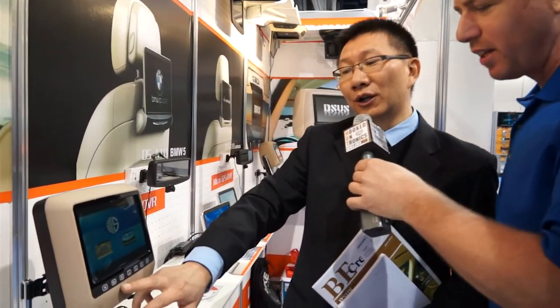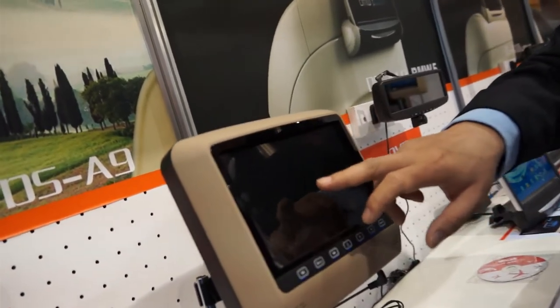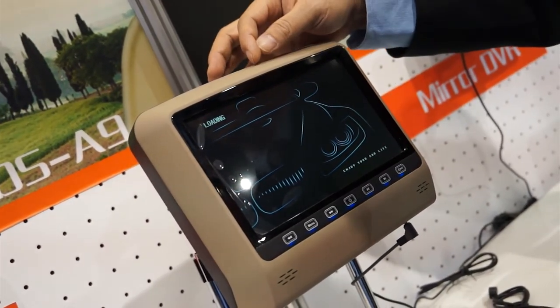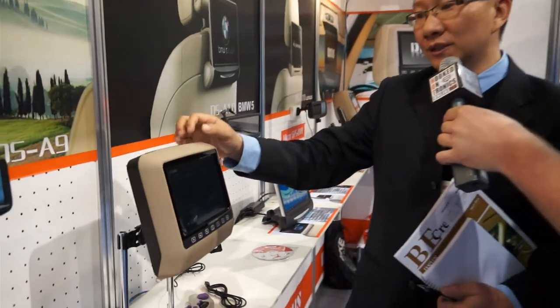But what makes this different than other headrest monitors? First of all, we use the touch button, not a product like this. And the panel — we use the digital panel. And we use the DVD loader; we use the slotting mechanism, anti-shock — so a very special design.